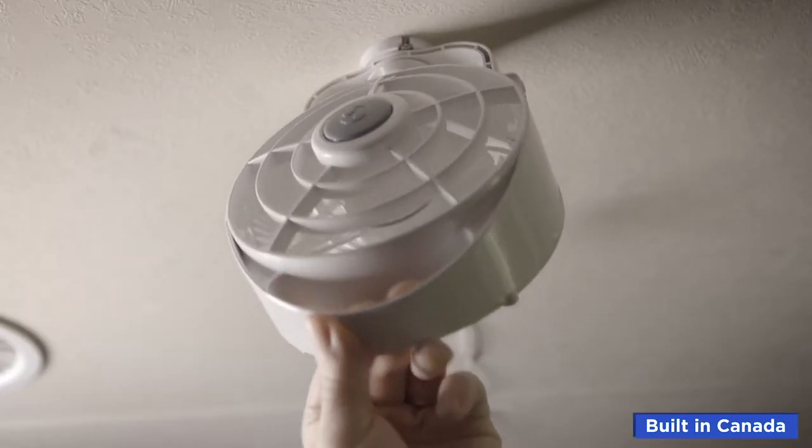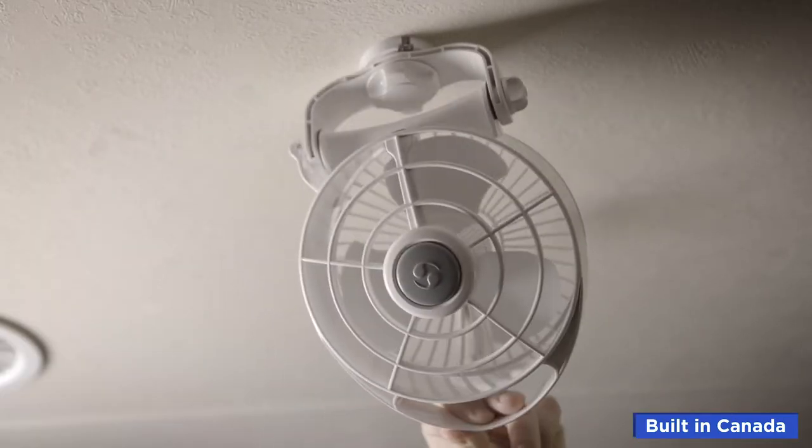Secure the locking cam in position before turning on. Your new Bora fan is now ready to use.